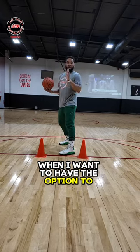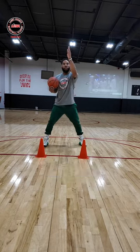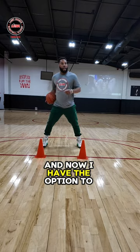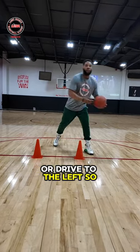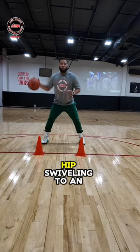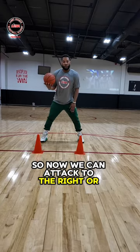Now when I want to have the option to attack my defender, I want to hip swivel and square up to the basket. Notice that my feet are parallel to the cones here and now I have the option to either drive to the right or drive to the left. So we're simply coming from a protective standpoint, then swivel into an optional standpoint, so now we can attack to the right or to the left.